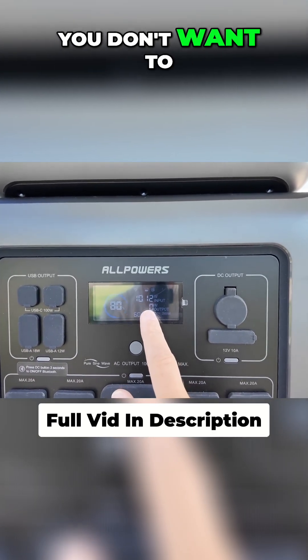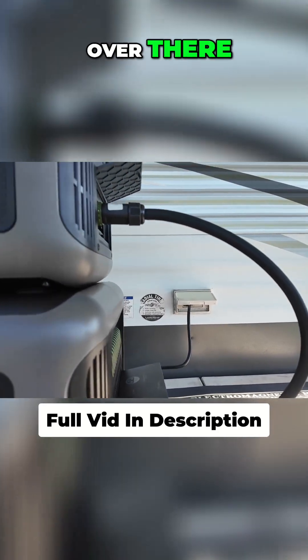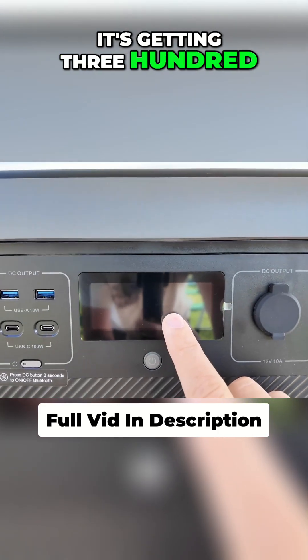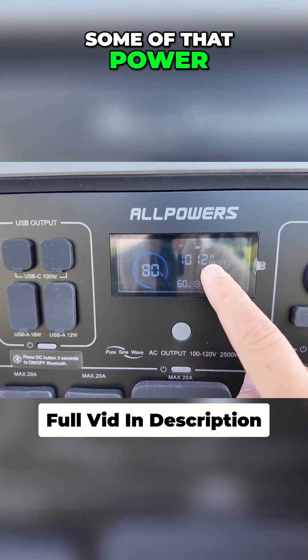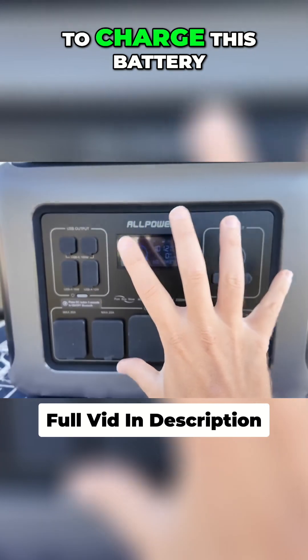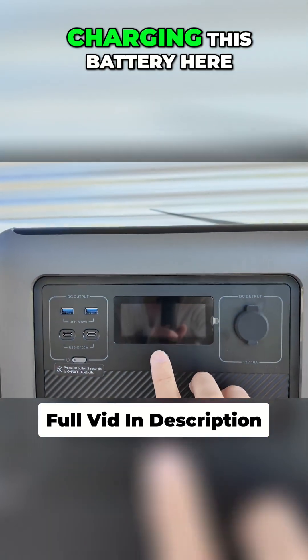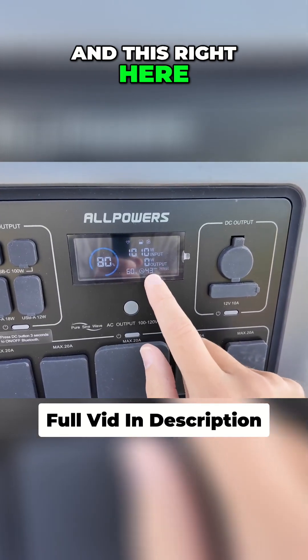That's actually pretty good — you don't want to pull too much power out of your 15 amp circuit on the wall. This one here is getting 330 watts input as well, so some of that power coming in from the wall is going to charge this battery, and then this battery is taking it and charging this other battery here up as well.